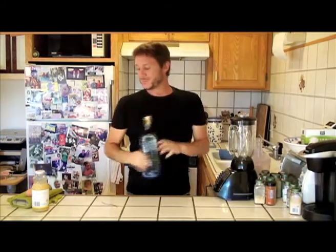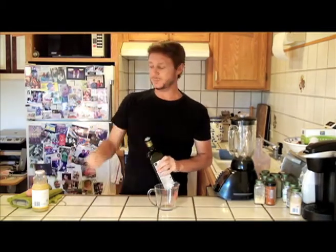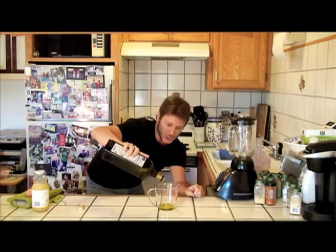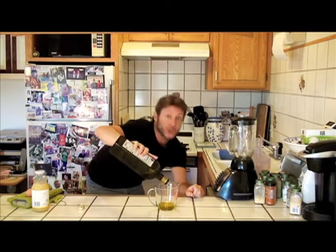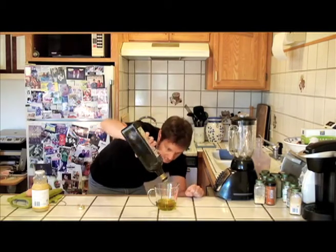Let's measure out one cup of olive oil. I like olive oil, but you don't have to use olive oil — you can use any oil. I don't use processed oil, only oil from real ingredients like avocado oil, which has a much stronger flavor than olive oil.